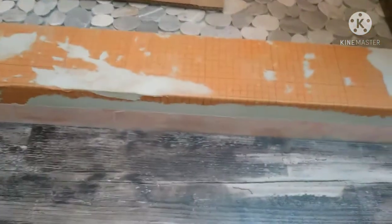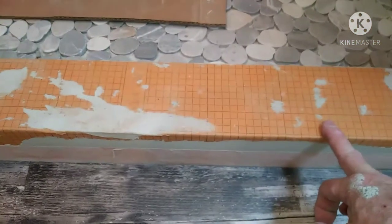I got luxury vinyl plank flooring going in the bathroom here. So I'm going to use a piece of this for a shim basically, and I'm going to tile down to it.